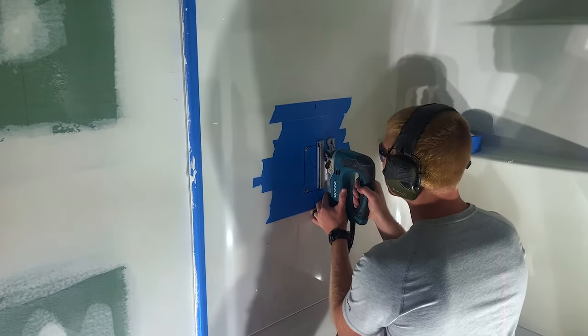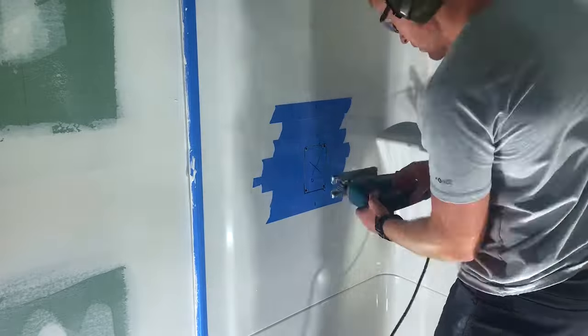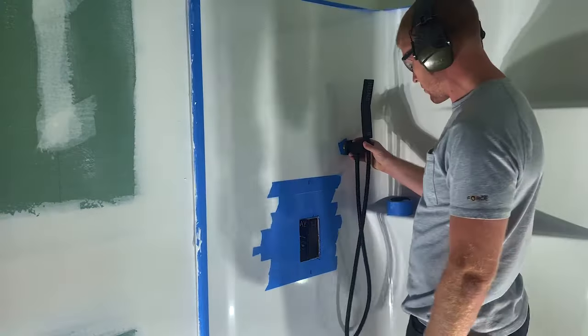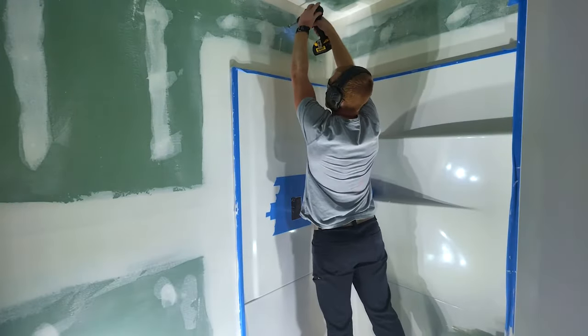Let's get started with the install. I kind of did this backwards because I had access to the wall on the other side. Most people would have the valve set prior — I didn't. So here I am cutting out my valve hole, marking my wand positioning and drilling it out, marking my shower head arm and drilling it out.